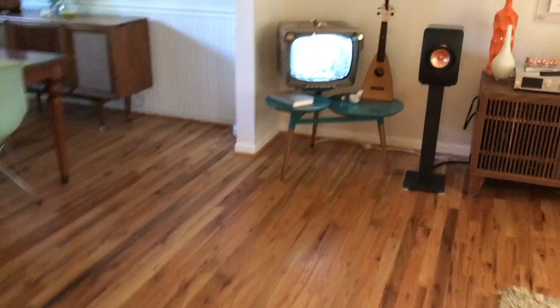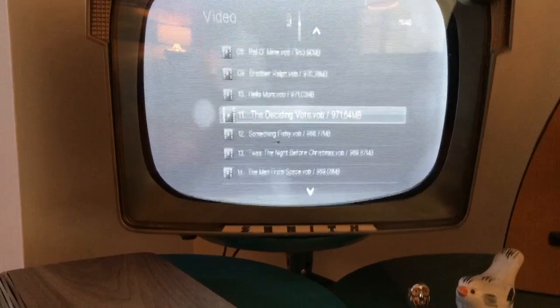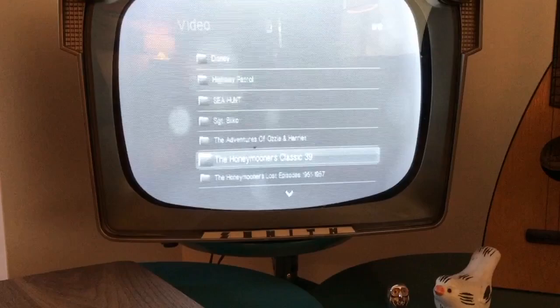What's great about this setup is I can now select any vintage television program that I own and beam it over to the television. Let me grab the remote and give you an idea. This is all the Honeymooners episodes on the Classic 39. But if I go back out of here, here's all my 1950s television shows, 60s television shows, cartoons, Three Stooges.